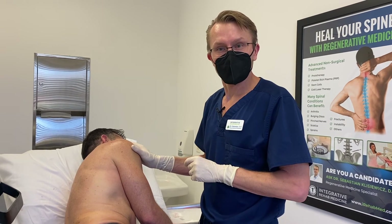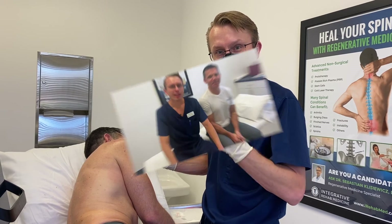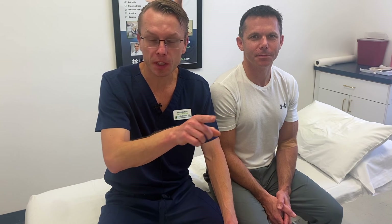Now he's going to go home and heal from the procedure, and we're going to see him back in about four weeks and see how he does. Please make sure to like this video and like us on Facebook. If you have any other questions, please visit our website to find out more about bone marrow stem cells or any other procedures that we perform.